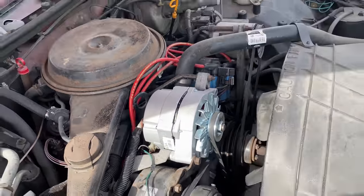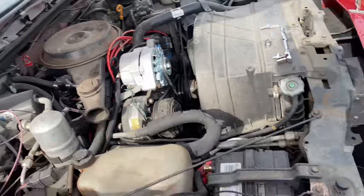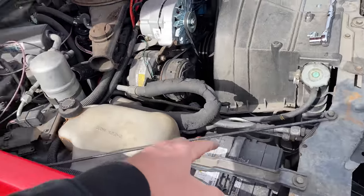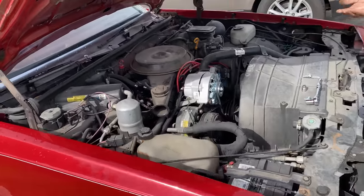Quick 15-mile drive, like 10 minutes. Now we've got to jump it because it's already dead, and then hopefully that alternator will charge this battery again so I won't have to jump it every single time I try to start this car.